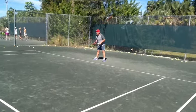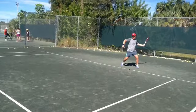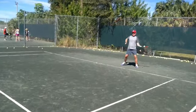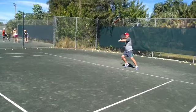Hi Peter, hope you're well. Let me analyze a little bit your shots. I think that you are a great player. You need just two small tips in order to get better.